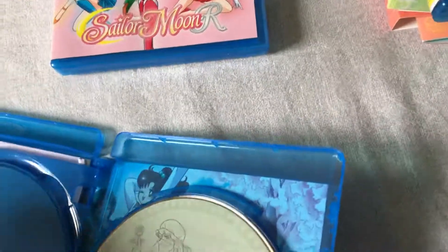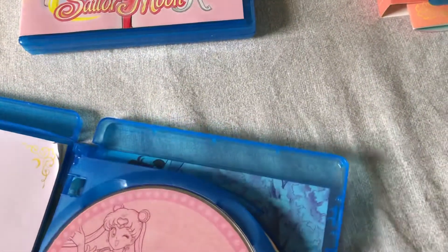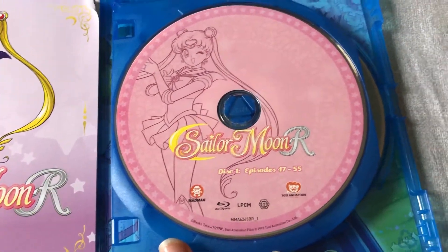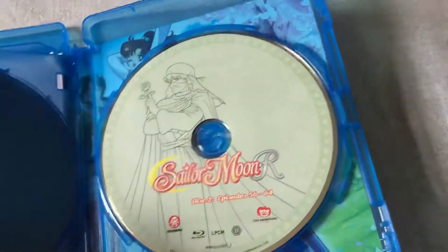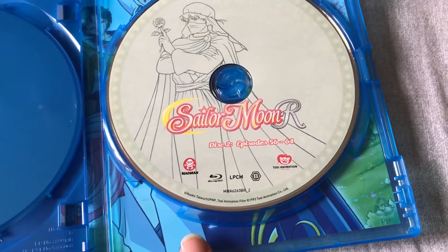There are only two discs in this part. We have episodes 47 to 55 and 56 to 64.